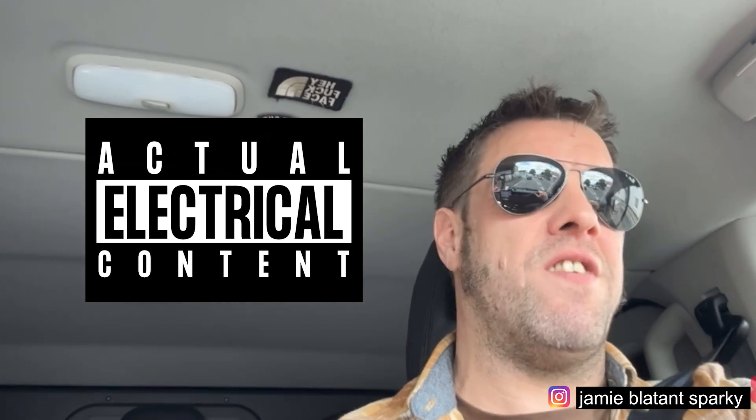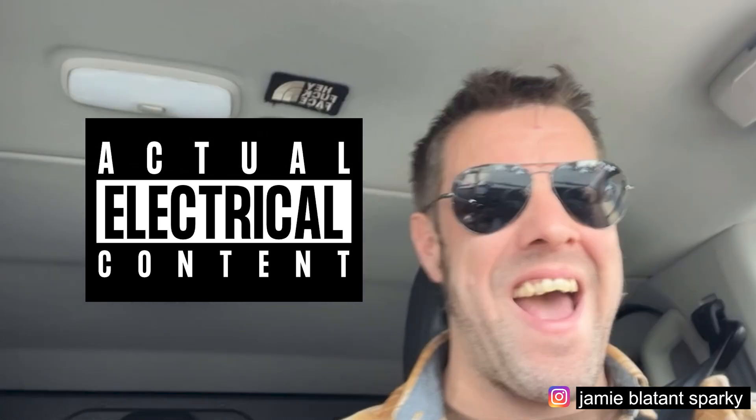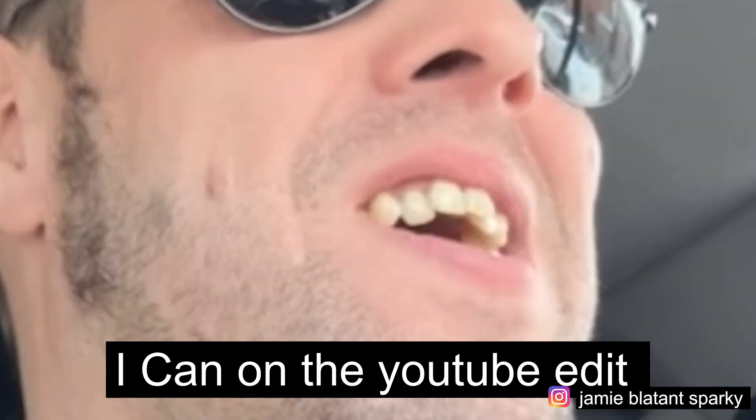You know what I'm going to do while I'm driving? On hands-free of course. I'm going to do some actual electrical content. I can't zoom in because I'm driving, I use the buttons to stop the video. Let's do some actual electrical content on the 2391.